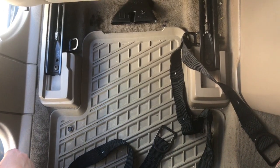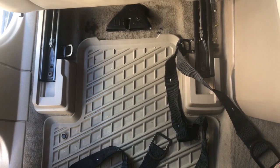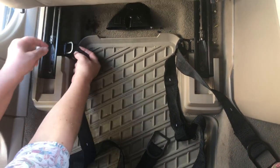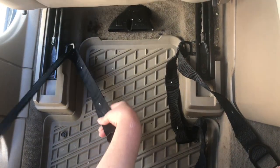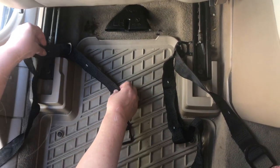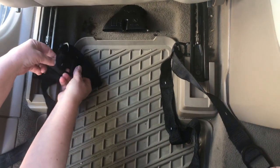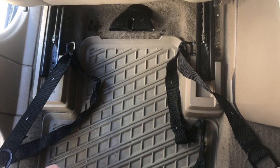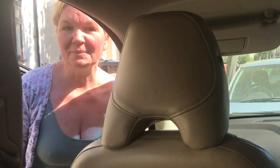I've now moved the front seat all the way forward so that I can attach the tether straps to the seat rails. This car has got tether rings attached to the rails which makes it really easy. I'm just passing the strap through that ring and then through this loop here. You've got to work out how much length you need on the straps to pass them under the front seat, but they'll be longer than they would be if you install the seat in the back. I'm now just going to move the front seat all the way back so that I can reach the straps from the front and pull them through.